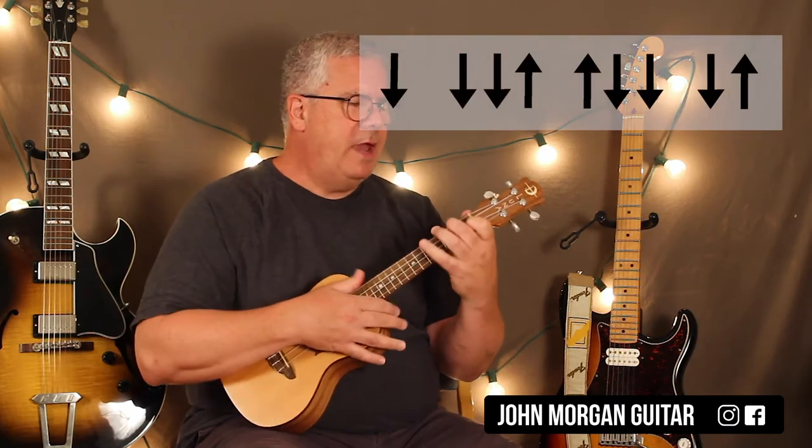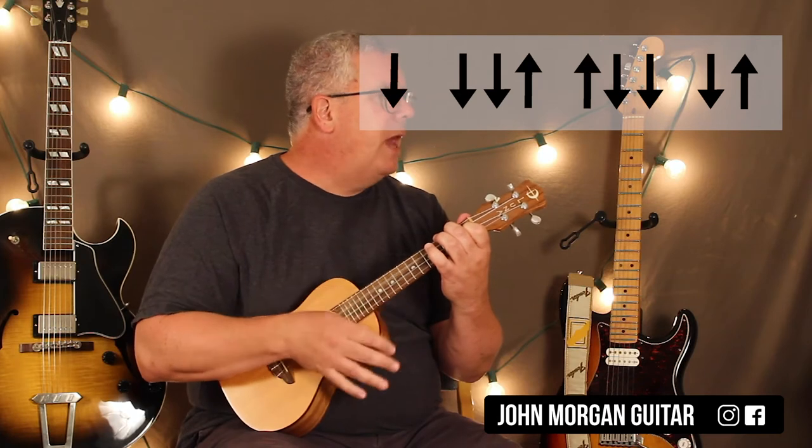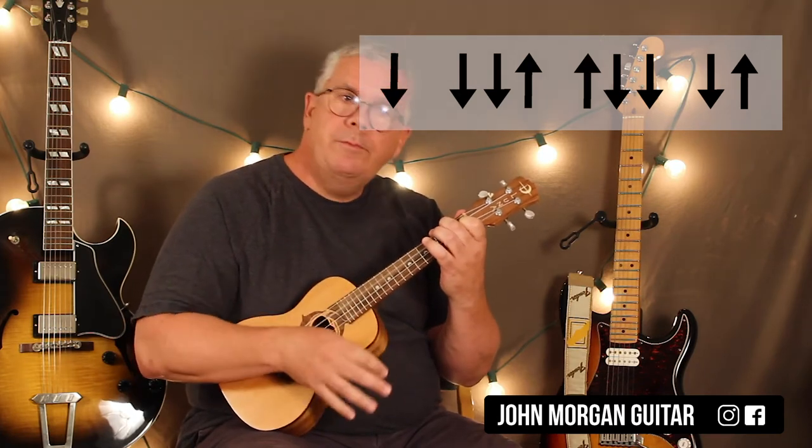So it really, really pays off. My strum pattern: grab my F chord. I'm going to go down, down, down, up, up, down, down, down, down, up.